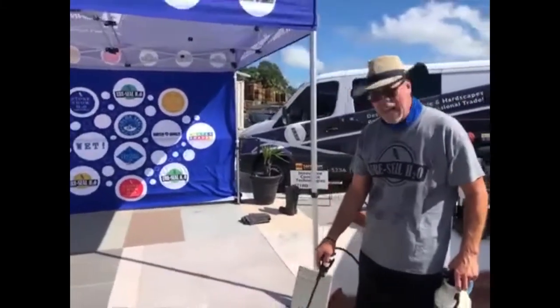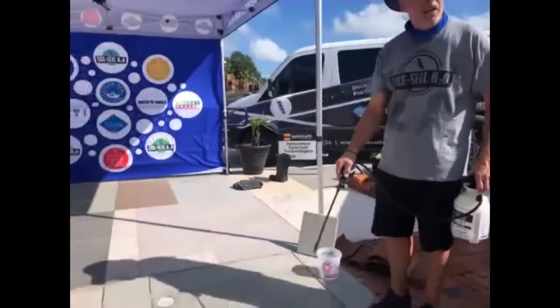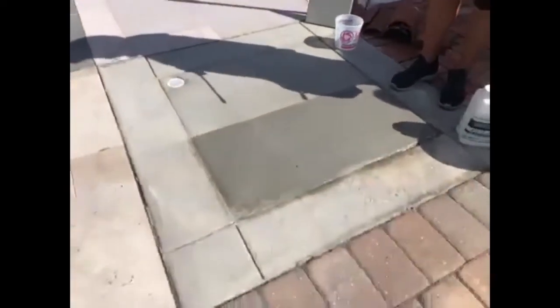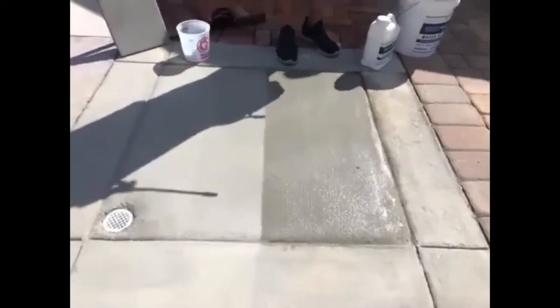On concrete, you typically have no removal. If this were to absorb in really, really fast, then I could put a second coat on, but I have to do what's called a damp-on-damp application. Once this dries, it will repel itself.